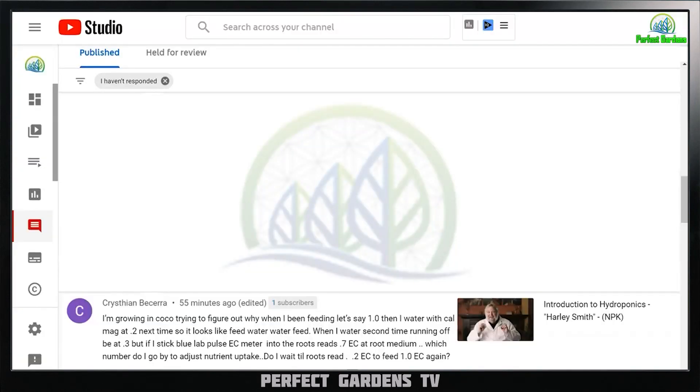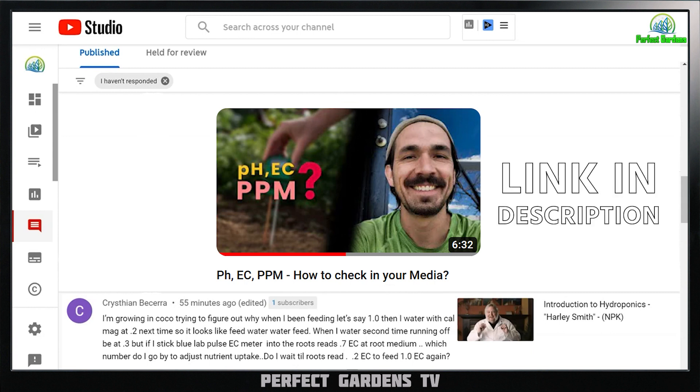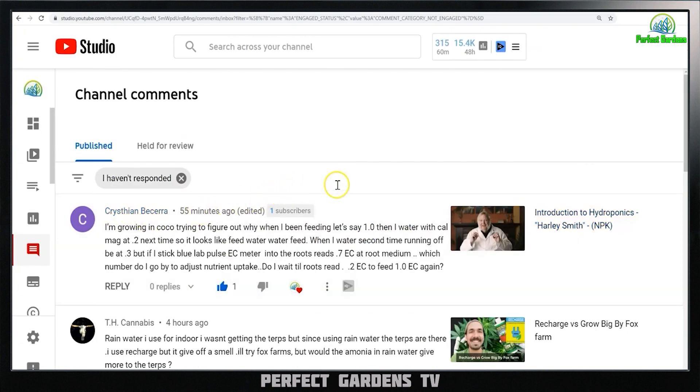First off, if you haven't checked out my video on how to check the pH, EC, or parts per million, I'd highly recommend it — it gives three great examples of how to check your EC and keep it in control throughout your growing season. Christine asked a question: she feeds a 1.0 EC, then a day or two later feeds 0.2 Cal-Mag because she's running coco. When she waters the second time the EC is 0.3, but when she sticks her EC pulse meter into the soil it reads 0.7, while her runoff is 0.3. She's wondering which measurement to go by.